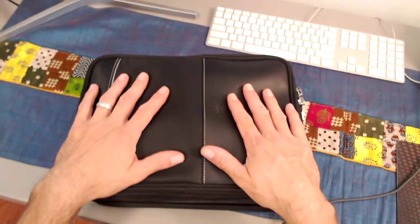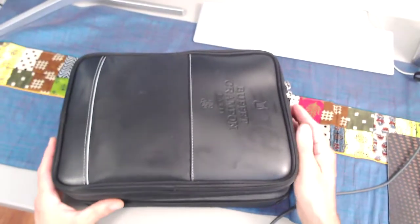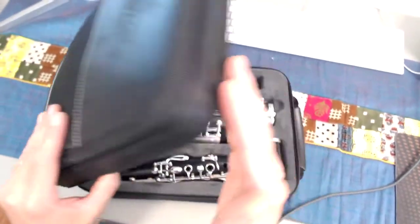Go ahead and lay your case flat on a surface — a table is good, a chair is good — and you can unzip or unlatch and open that case.